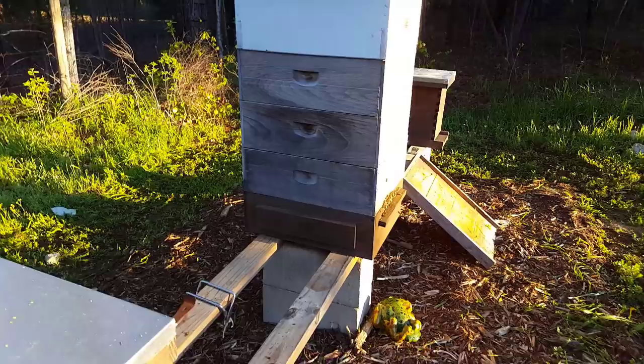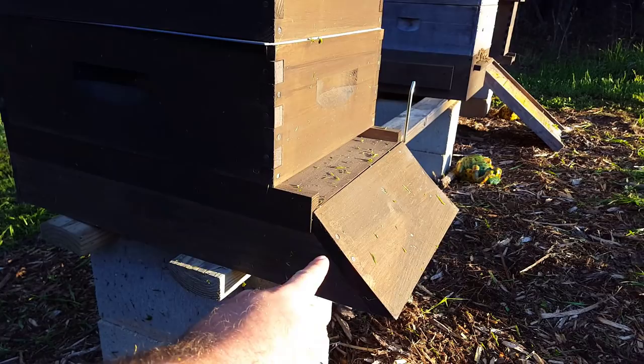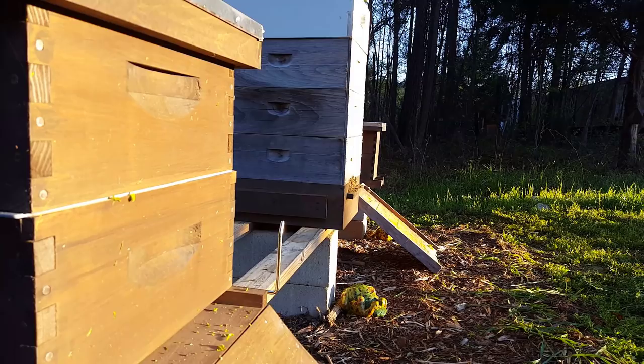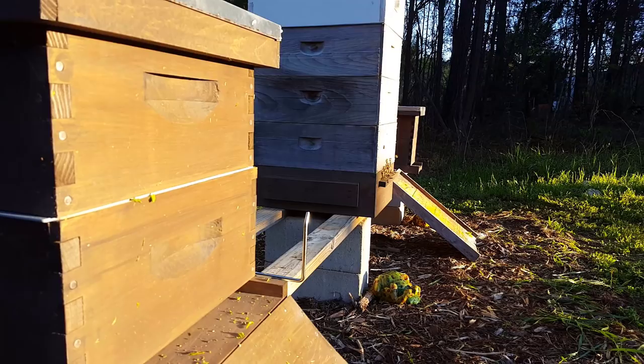One thing I do wish Mann Lake would change about this design: this is an eight-frame hive and I've got the bottom riser on it, which has the 45-degree ramp. I really wish that had a bigger entrance landing. Even if you look at just a regular landing board going up to where it's flat, you have so much more space for all those bees. With this collector, you've got this little perch — it almost looks like it's supposed to be a birdhouse. I'd really like to see a bigger landing board.